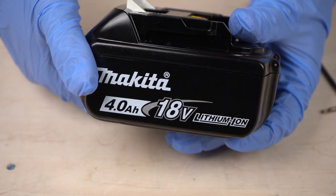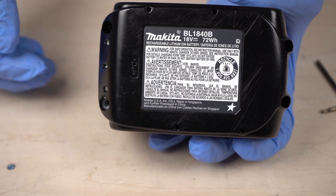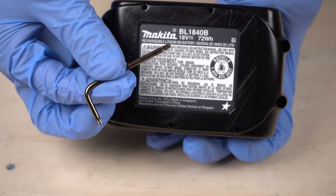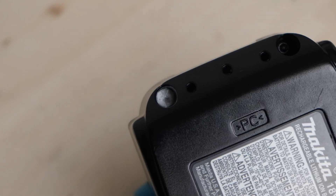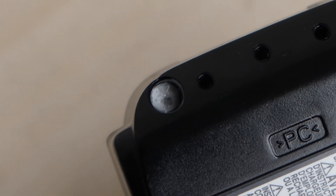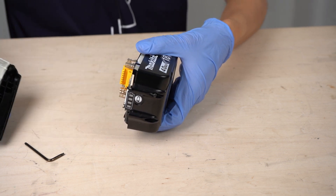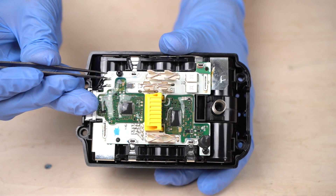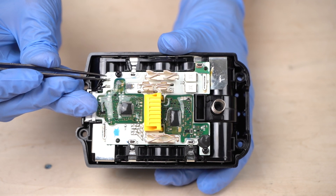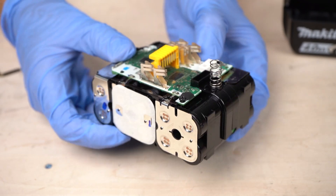This is the Makita genuine battery sold at Makita branches overseas — the backside is written in English. You can't open the lid with a normal driver; you need to use a special driver. The screw holes of the genuine battery are filled, so it's not disassembled easily. I removed the lid — I already disassembled this once for filming, so it is not in its original condition. I detached these soldered parts and removed the cover.